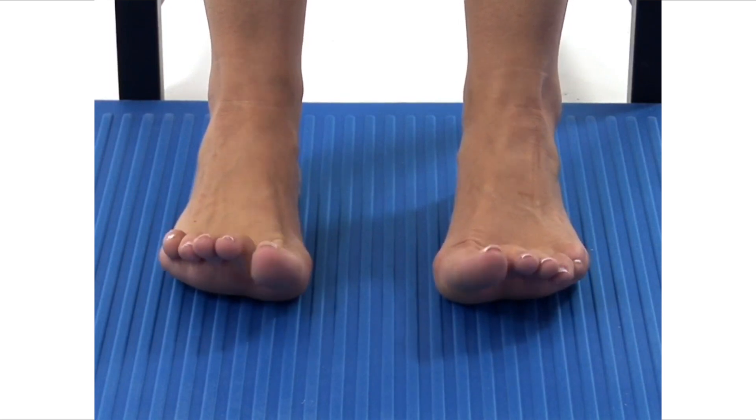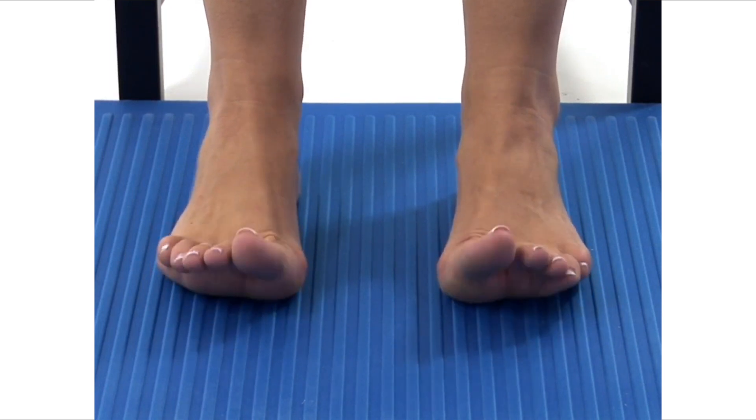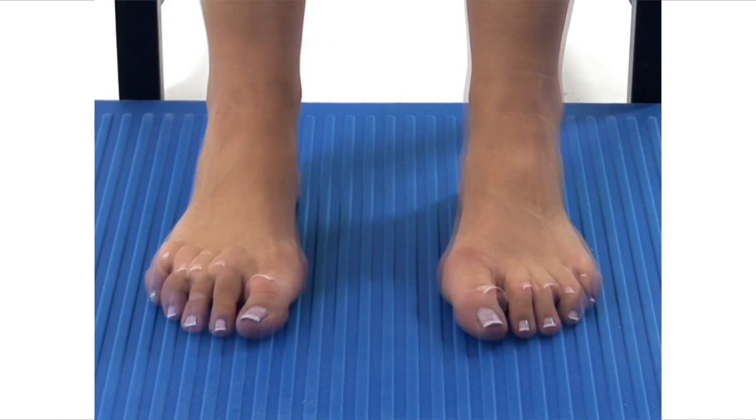This exercise is designed to strengthen the muscles in the tops of your feet and toes. Begin by sitting upright on a chair in your neutral position.